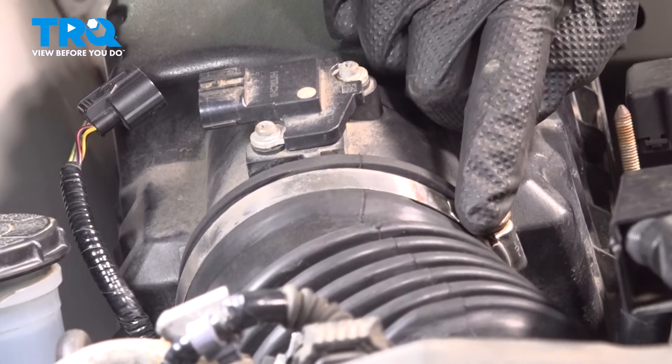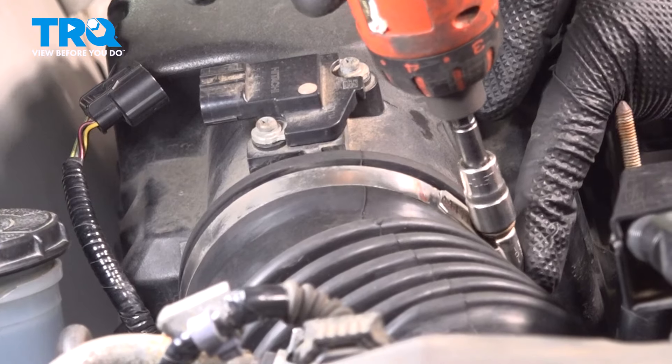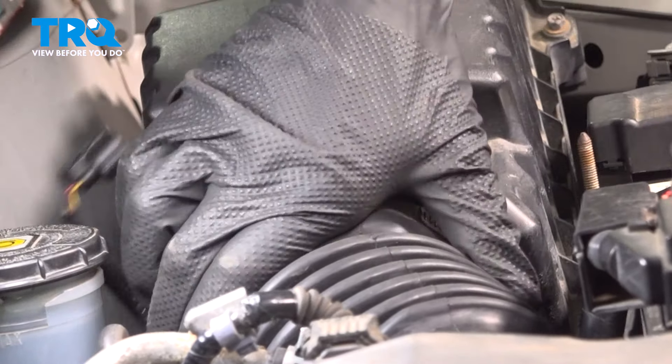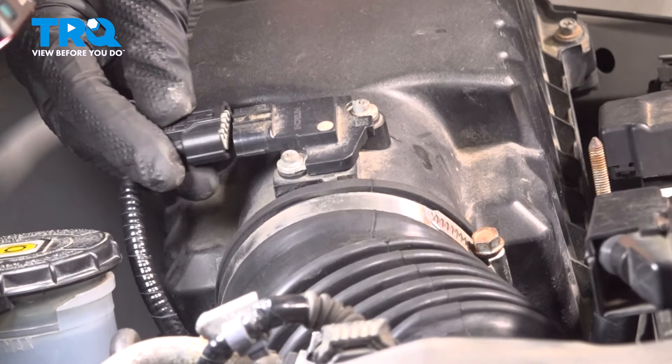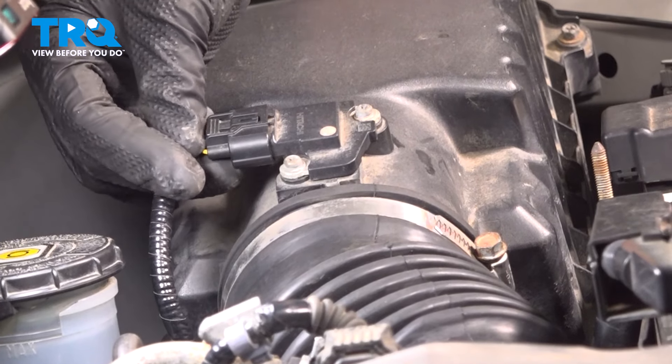Once you have the housing pressed on, tighten the four 8-millimeter-headed bolts holding the air filter housing together. Now we can tighten the clamp in between the air filter housing and the inlet tube — make sure that's secured. Reconnect your mass airflow sensor wiring harness. Press that right on there, listen for a click, and make sure that's secured as well.